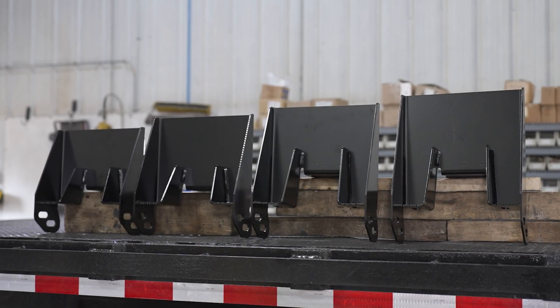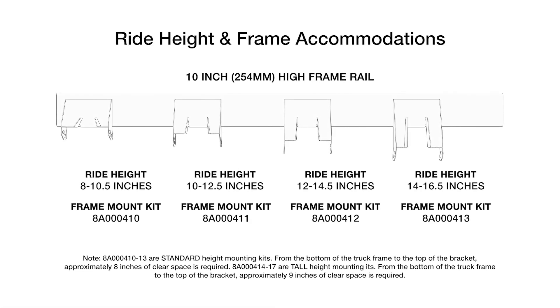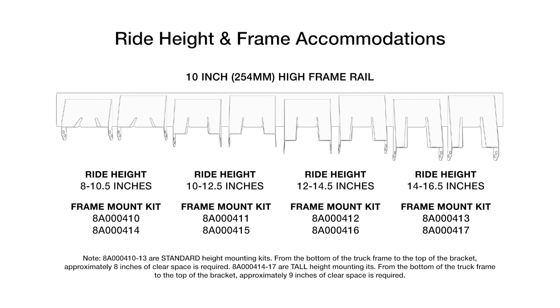LINQ offers frame bracket kits to account for a wide range of ride heights and mounting requirements. Standard height mounting kits are designed primarily for configurations where additional equipment may need to be bolted to the truck frame above the mounting brackets. Tall mounting kits are designed for configurations where additional equipment is not bolted to the truck frame above the brackets.